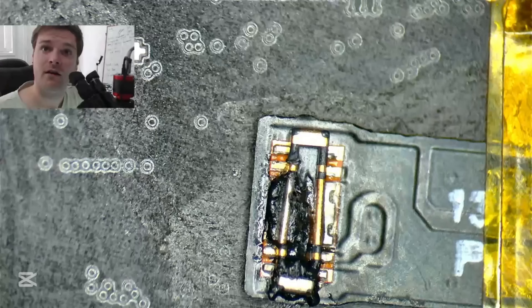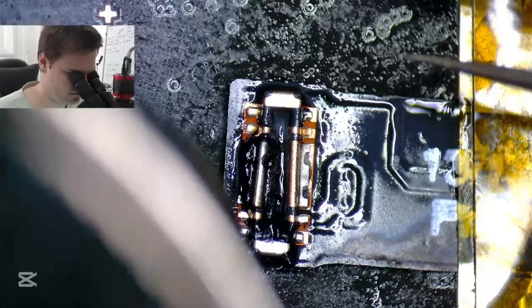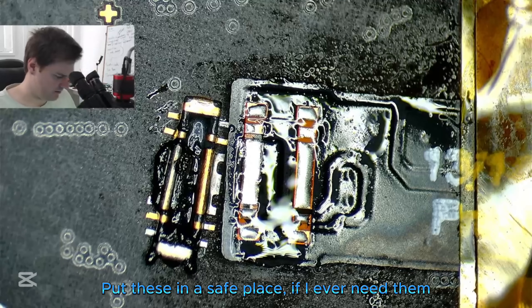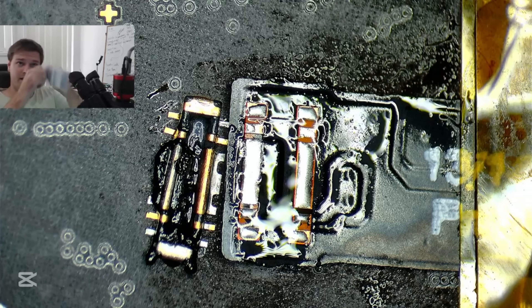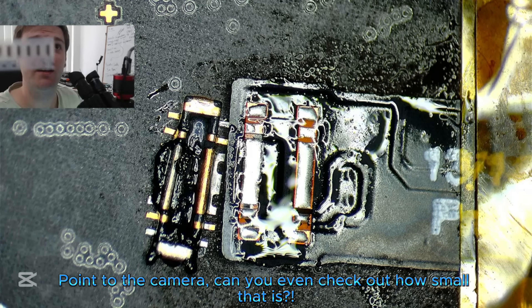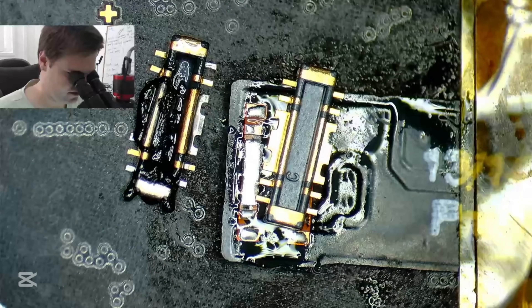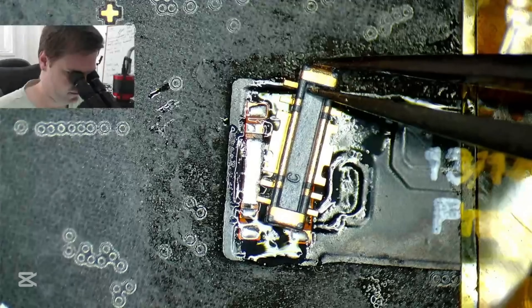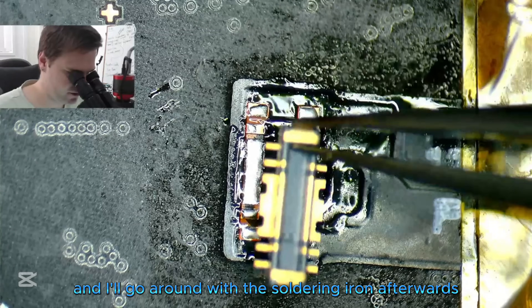Here we go. It's pretty stripped for these guys — backlights, storage — three pads. Back to the camera — look how small that is! Same routine, do a little side by side. I'm going to use this little bit of solder here, get it to hold, and I'll go around with the soldering iron afterwards to make sure they're all good.